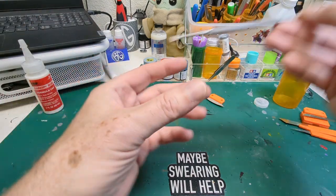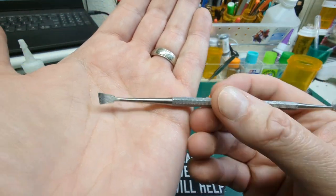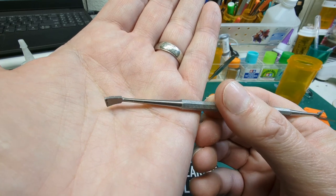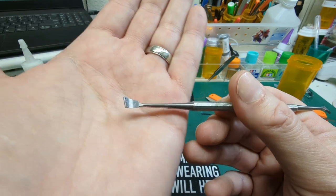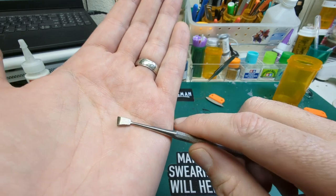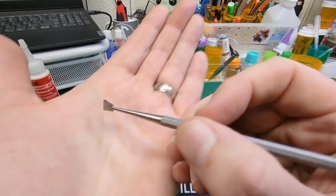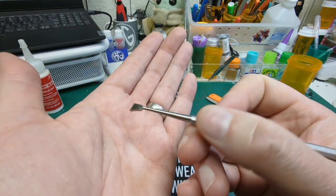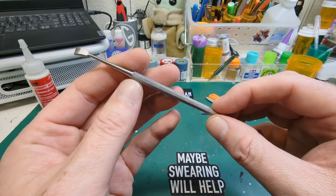Tools I use on nearly every build: first, the squadron scraper — this is a seam scraper. This is great for anything like a gun barrel, roll cage tubing, something like that — anything that's a cylinder that has a seam down the side. This is really cool because it's got like a right-handed and left-handed style on each end, opposite to each other. So if you need to go along this side or rotate it around to go around the other side of something, it handles both. That is a really handy little tool. We got this when we were on vacation and happened to pop into a hobby shop up in Montana.